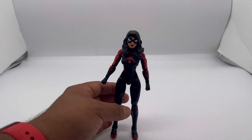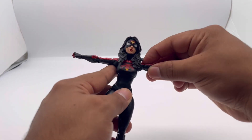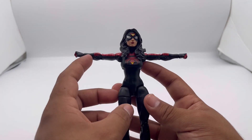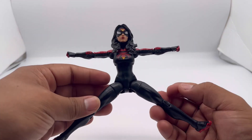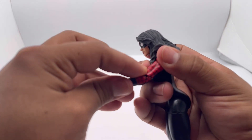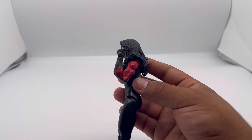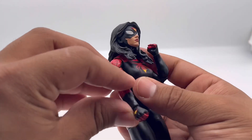Moving on to the articulation segment. She can put her arms out this wide, very nicely. She can kick sideways about that far — nice, very cool. She's got double-jointed elbows — very cool for both arms.